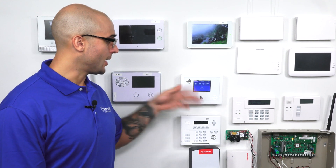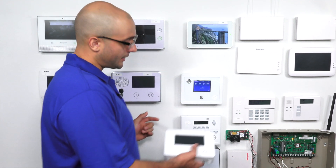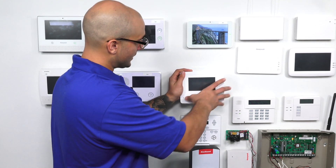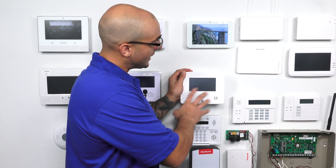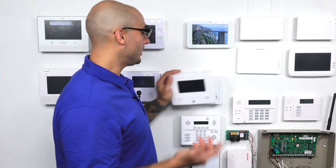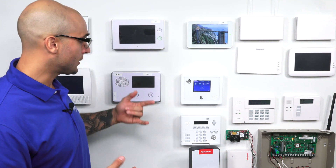We have the XTI setup, and this is the system we're going to use to show you this. But I did want to show you what the XTI 5 looks like. It's literally the exact same system — it just has a different case cover and a larger touchscreen. So if you are in the market for a new Simon system, go with the XTI 5, as the larger touchscreen is easier to use and it does look a little better. But for all intents and purposes, the XTI is a great system and it works just fine.